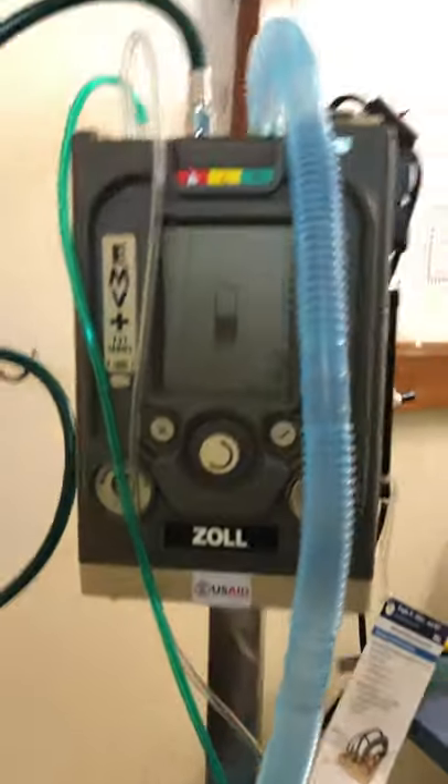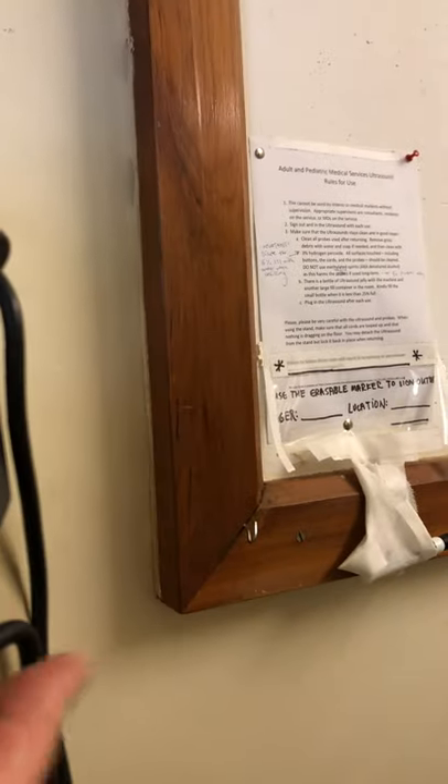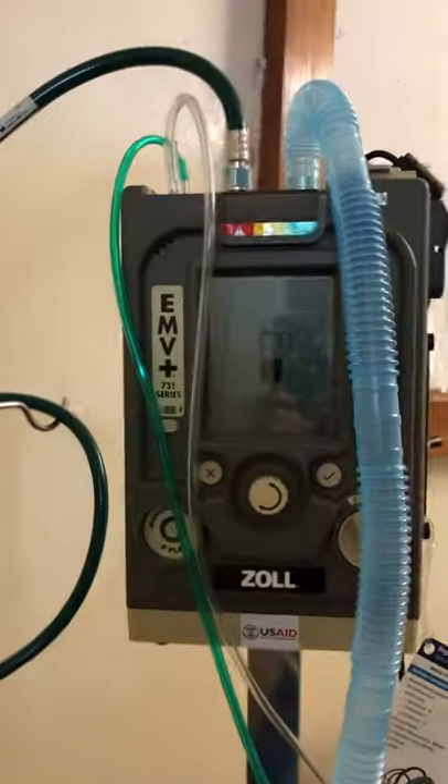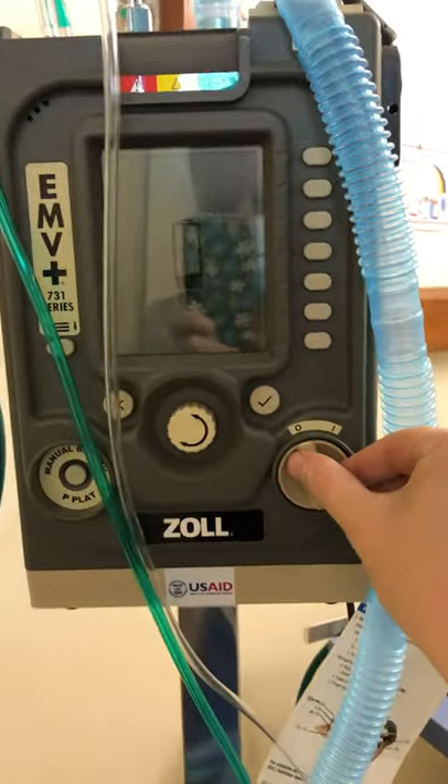There's no medical air connection because there's an internal air compressor. On the side of the machine, the machine will take air from the room and make its own medical air. Once you've got the tubings on, you can turn on the machine — that's this switch right here.